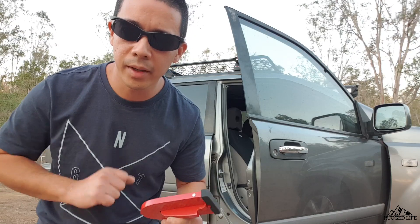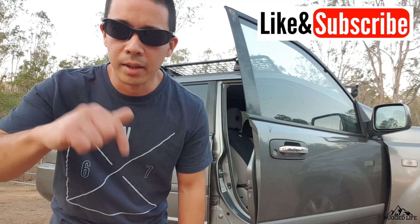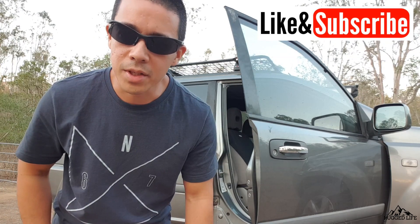If you do buy through that link I get a little bit from it, so it doesn't make me rich but it helps me a little bit. Thanks for watching guys — if you haven't subscribed, subscribe to my channel. Click there if you want to see some of my other videos, and I'll see you in the next one.